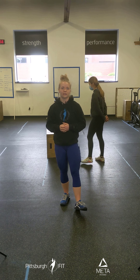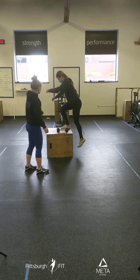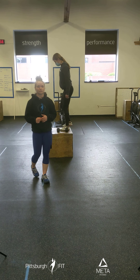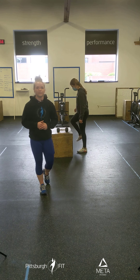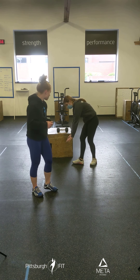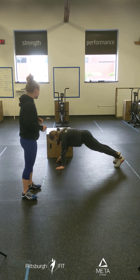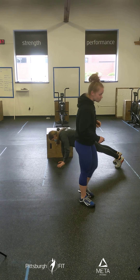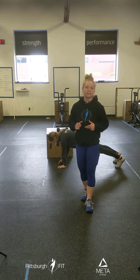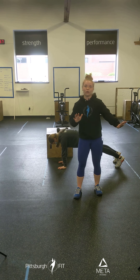Then the next part of our warm-up, we have step-ups, air squats, and plank shoulder taps. We have a boxer racing through the step-up with one leg, step down, and switch legs — 10 total reps, 5 on each leg. After that, she's going to do 20 plank shoulder taps, opposite hand to opposite shoulder. We want to be as steady and stable as possible — shift your weight so you're not all over the place.